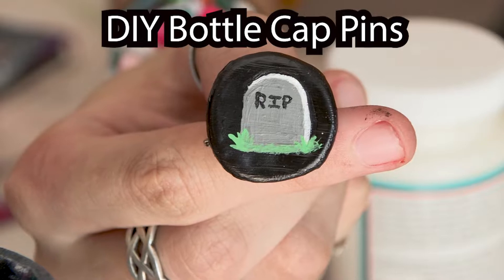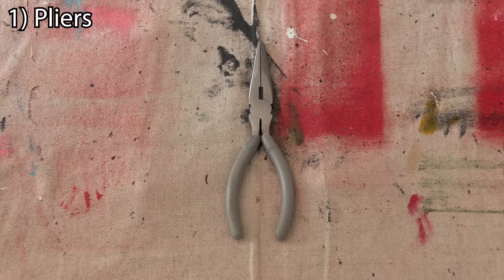Hey, what's up, I'm Nate and today I'm gonna teach you how to make DIY bottle cap pins from stuff you probably have around the house.